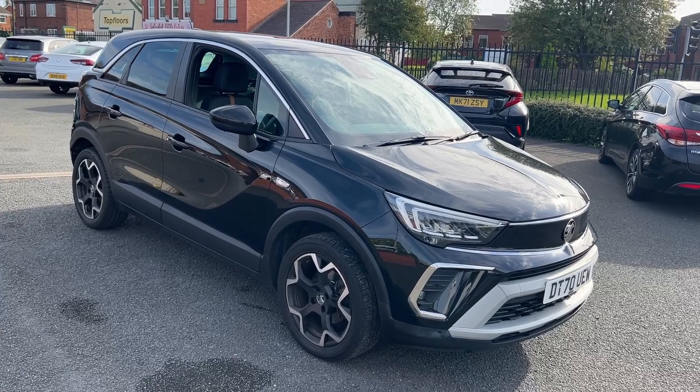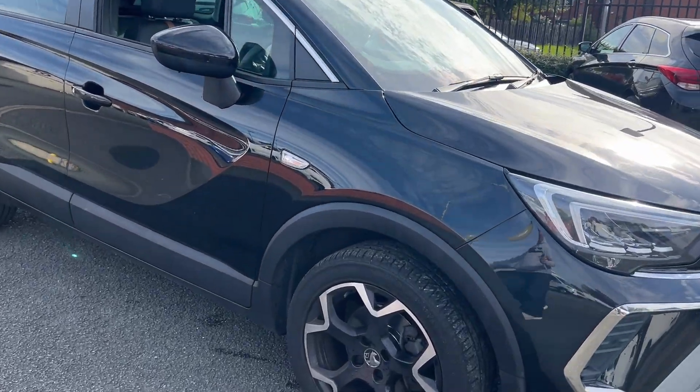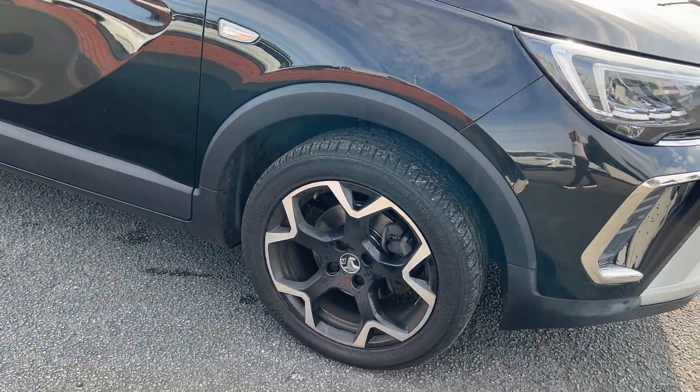As you can see, this car is finished in the black metallic paintwork. It does get set off really well with the contrasting diamond cut alloy wheels as well.